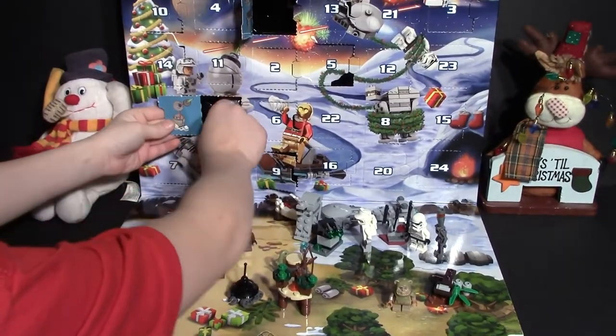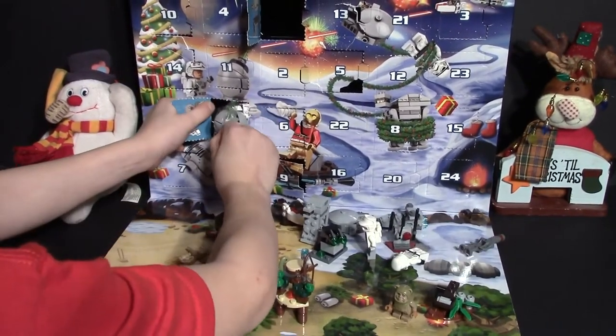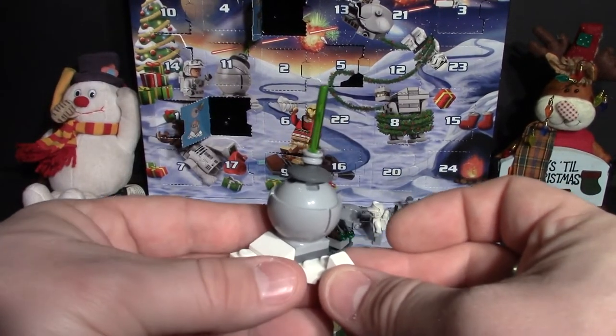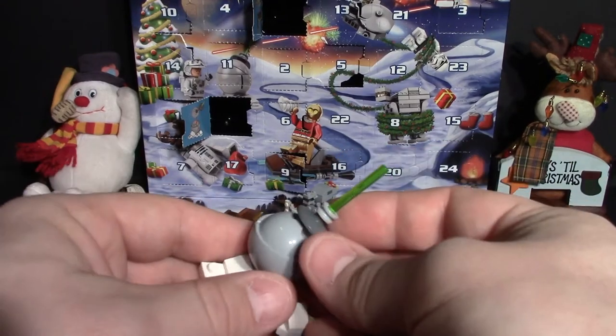I think it's a Star Destroyer. So here's our Star Destroyer — I'm pretty sure that's what it's called — all completed. You can rotate it around.